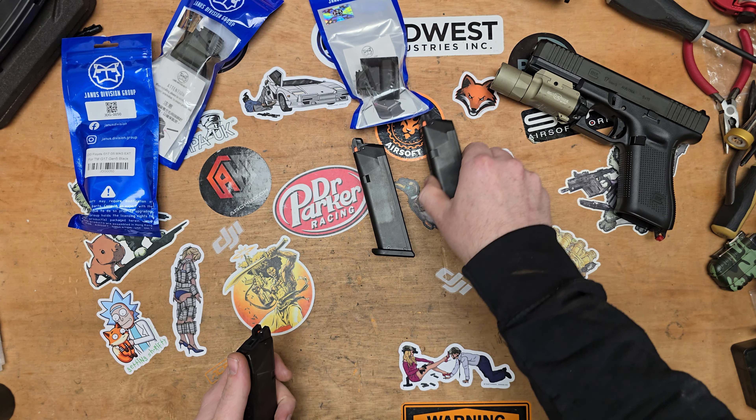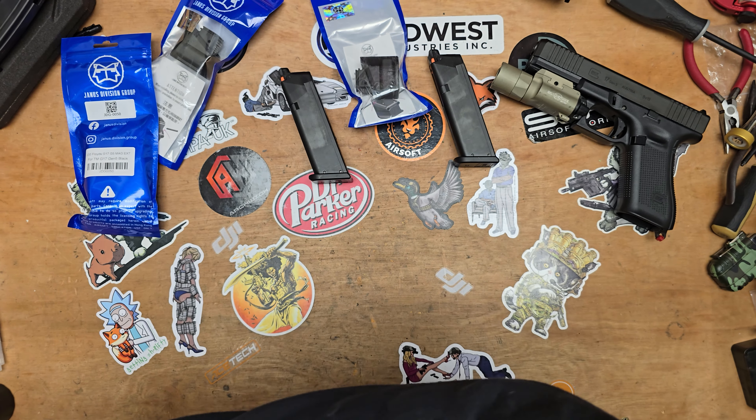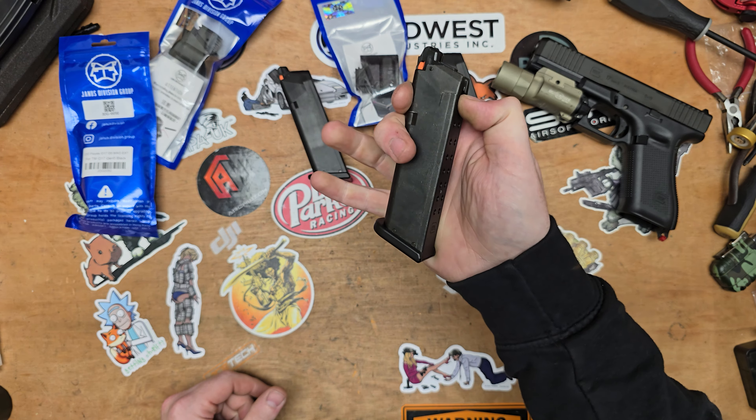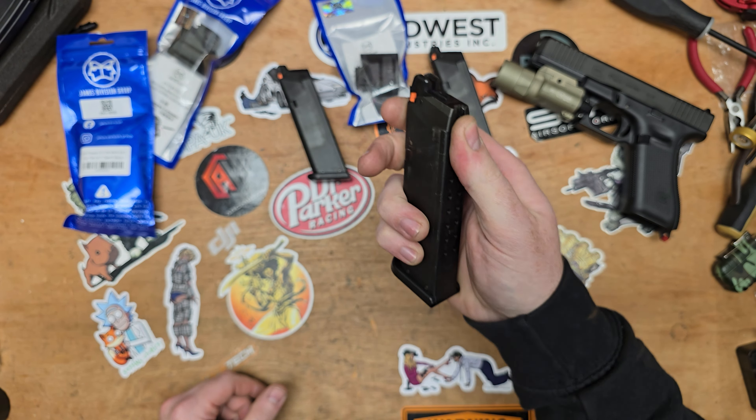First thing we're going to have to do is make these magazines safe to operate, because they're currently under pressure. So I'm just going to empty the last bit of gas out of that magazine and make sure it's completely empty.